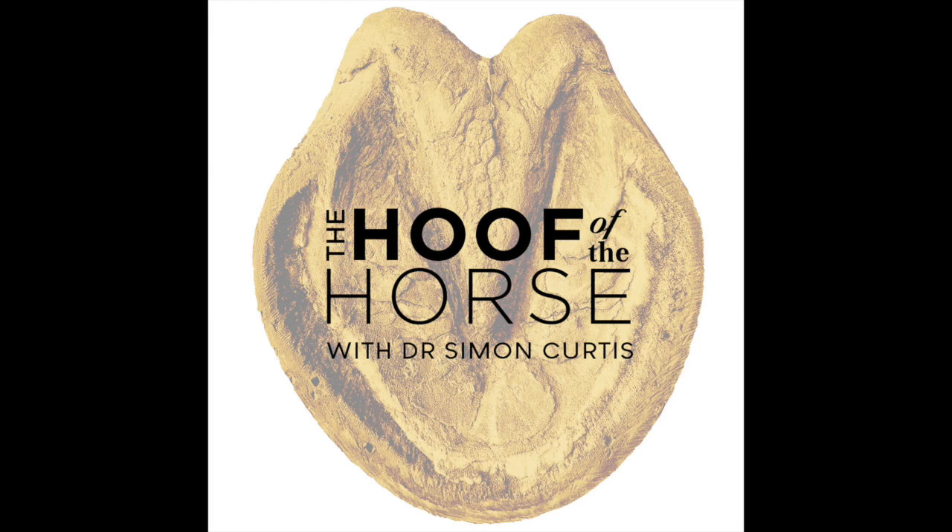The hoof is constantly changing shape and expanding in size, but it's not expanding rapidly enough to keep up with the development of the foal. A thoroughbred foal on average is 53 kilos at birth, 100 kilos at one month, 150 kilos at two months — it trebles its weight in two months. Its hooves do not treble in size; it's still mainly walking on the hoof it was born with. That causes issues, and part of what I looked at is how the hoof copes with that.